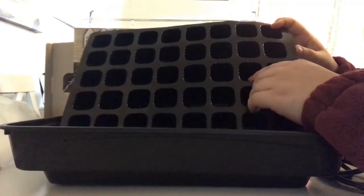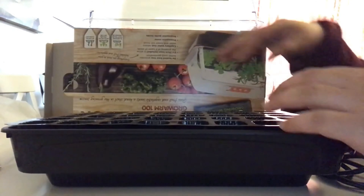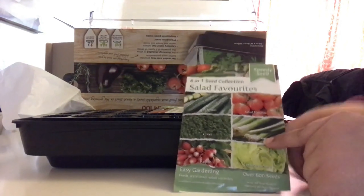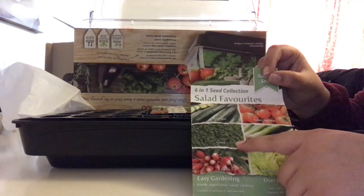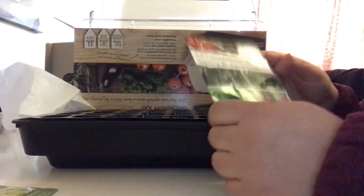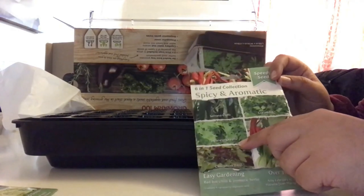I only have two small balconies to work with so I don't have much space. I'm going to be putting the soil in and choosing the seeds I'm going to plant. I went to Poundland and for a pound you get six different varieties of vegetables. I've got loads of flower seeds but I'll be planting some vegetables: lettuce, spring onions, radishes, cress — I love cress — cucumber, salad tomatoes, and the larger tomatoes. Then there's serrano chili and coriander, though I don't like coriander.